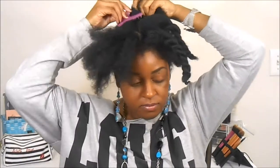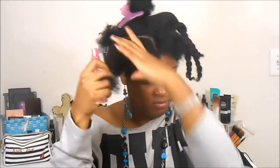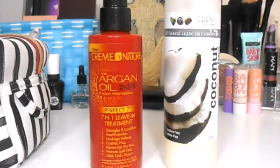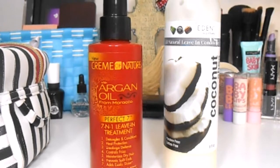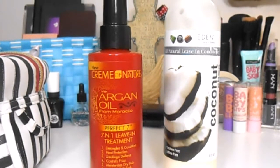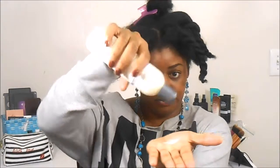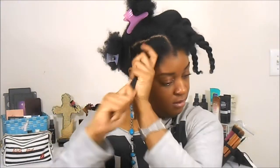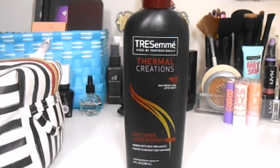Hey guys, jumping right into it — I've already started blow drying the left side, now I'm going to show you how I blow dry the right side. I'm starting on co-washed hair; after co-washing I wrapped my hair in a t-shirt and it got a little too dry, so you see me spraying just a little water here. I'm using two leave-in conditioners: the Cream in Nature Perfect Seven and the Eden BodyWorks Coconut Shea leave-in conditioners — they're really good for heat protection.